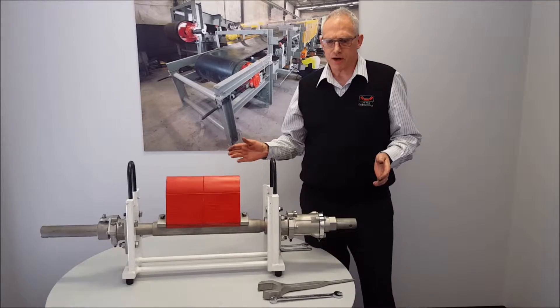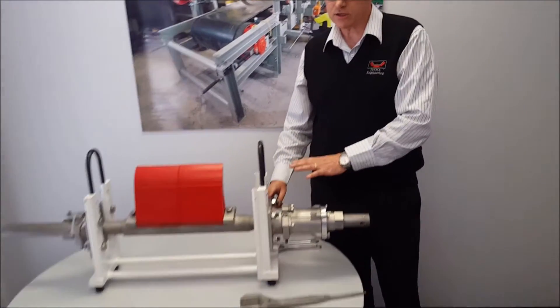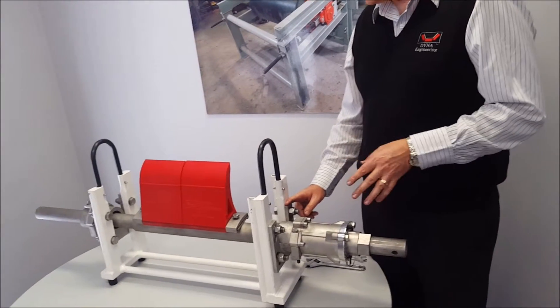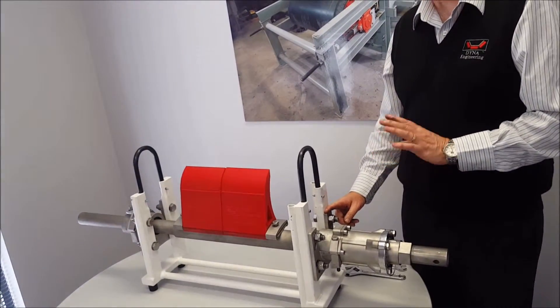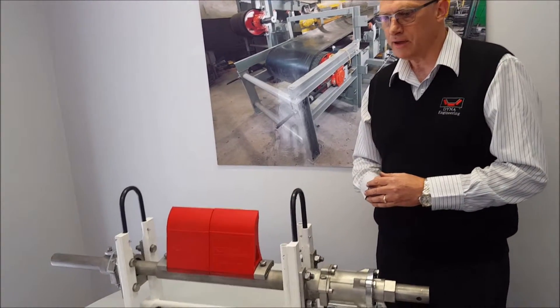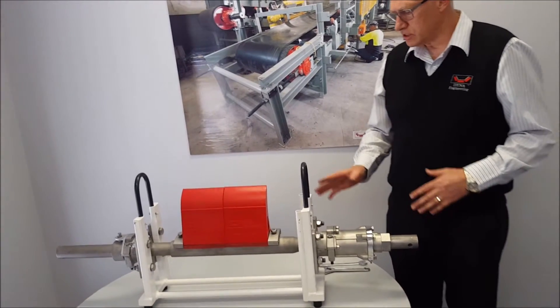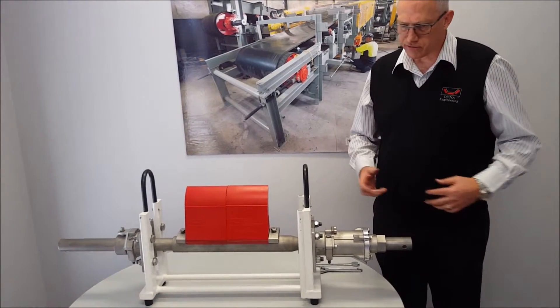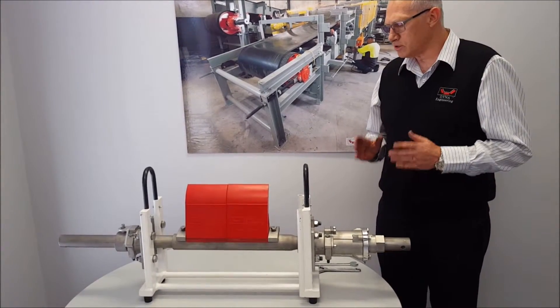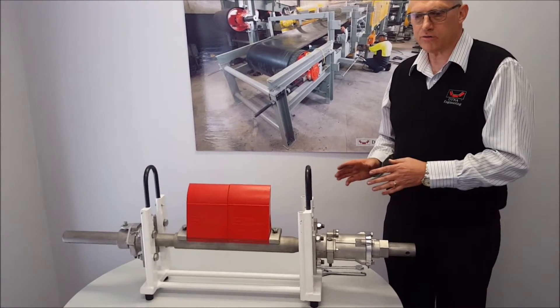One of the unique features of the scraper is the flange system that we use. You don't lose any settings, so the scraper shaft is returned to precisely the same position as what it was prior to the blade change out. You can see there's a retractable shaft assembly — it's never out of control. It's retracted from the chute and there's no possibility of it falling back into the chute, so it's a safe and low risk operation.